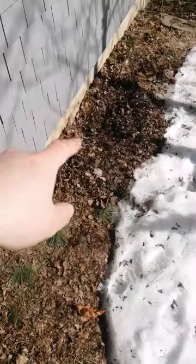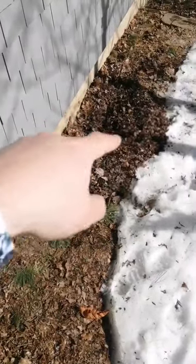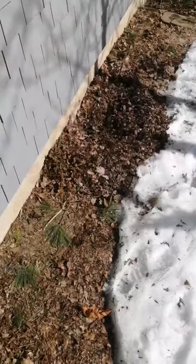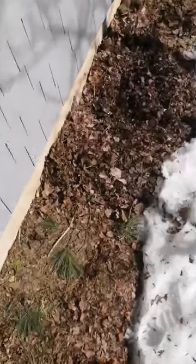Last year I planted a fig right there and I buried it in a mound of dirt, and I've just unearthed it now. And lo and behold, look what I have found.